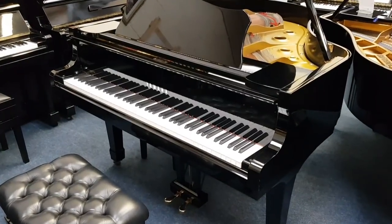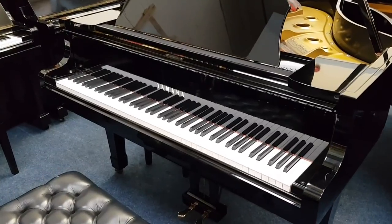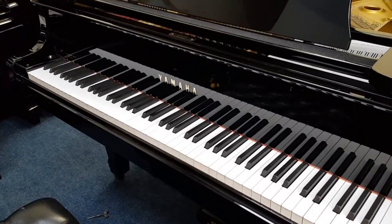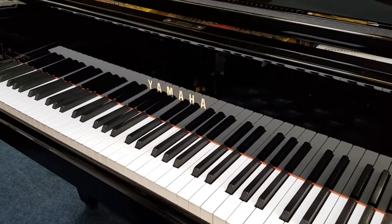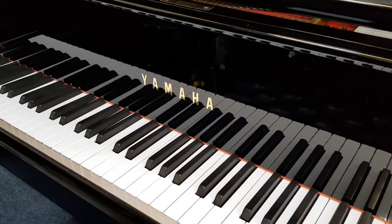Hello, this is a follow-up video on this Yamaha G2 that's 5 foot 7 inches long, made in 1975. On the assessment video we noticed several things that needed to be done to make it play properly. I wanted to show some of the work we've done and a few things we still need to do, but first of all we want to look at the key weight, which is a major factor.